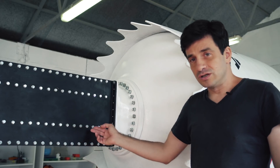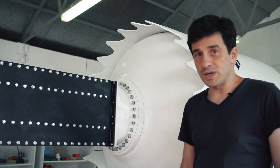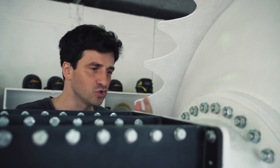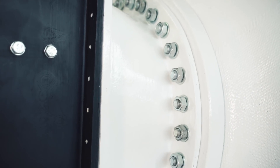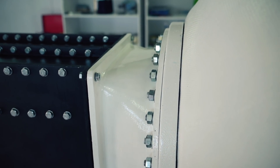The engine is bolted directly on the tank, a solution that saves weight while keeping the airframe robust. Between the tank and the engine we have this unusual transition that connects the tank's round exit to the engine's square entrance. The transition includes the engine's fill system.